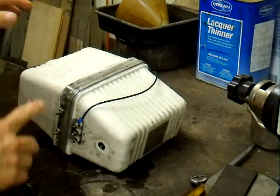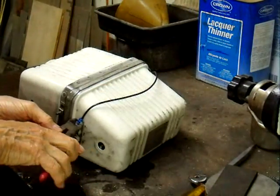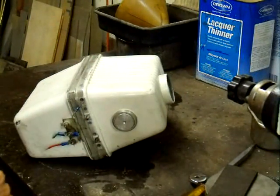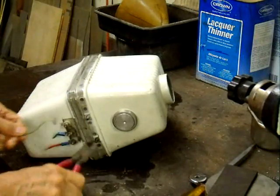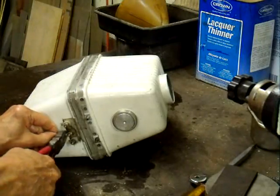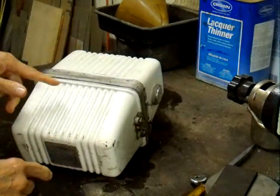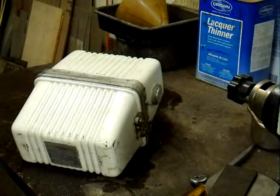To get it open we're going to have to chisel it open. I've tried heating these with a torch to get them open just by melting, and that is really quite a job. The only success I ever had was with two torches and a helper. What we're going to do is just take a chisel and cut that top bead off of there.